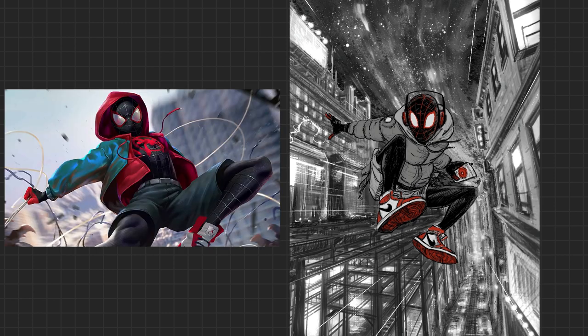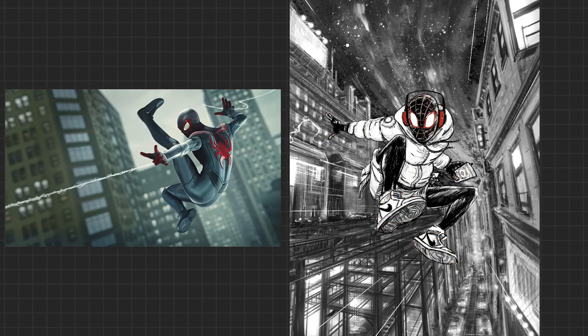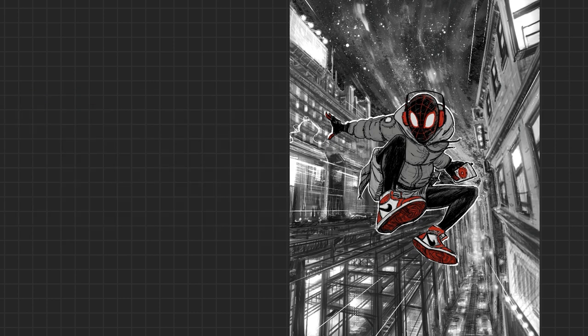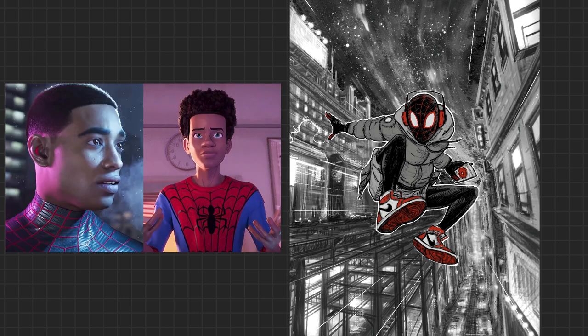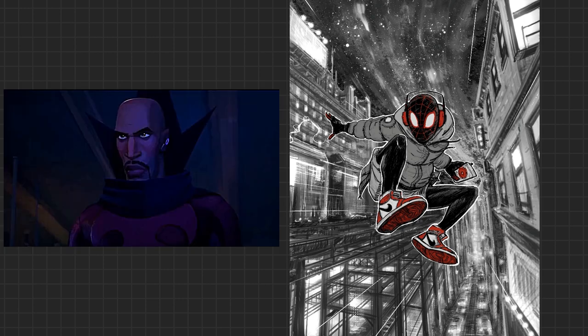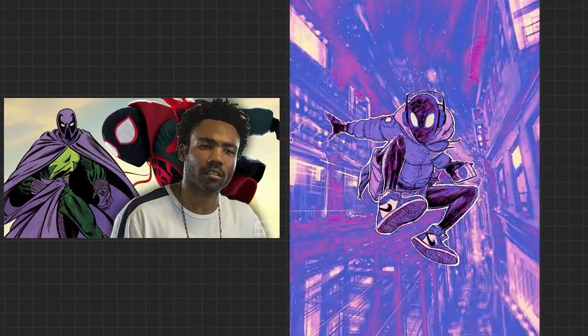I want to talk about what the MCU version of Miles might mean. Here's a little spoiler: they've alluded to Miles Morales being in the MCU. Miles is there — we just don't know where he is. We know his uncle Aaron has been on screen played by Donald Glover, but that's it. Disney has told us he's there but hasn't told us anything else.